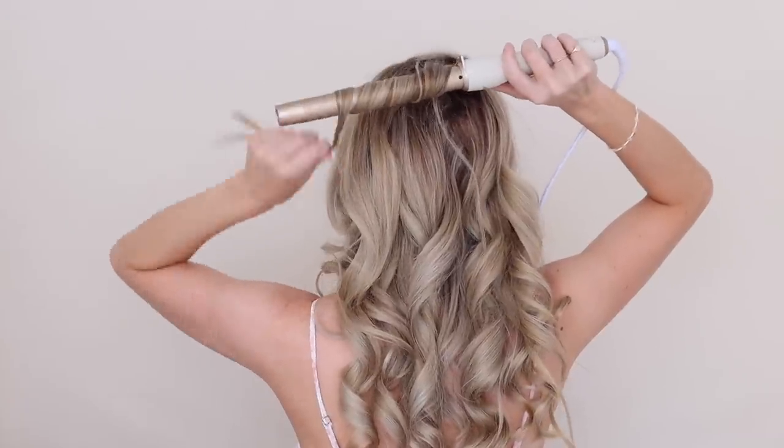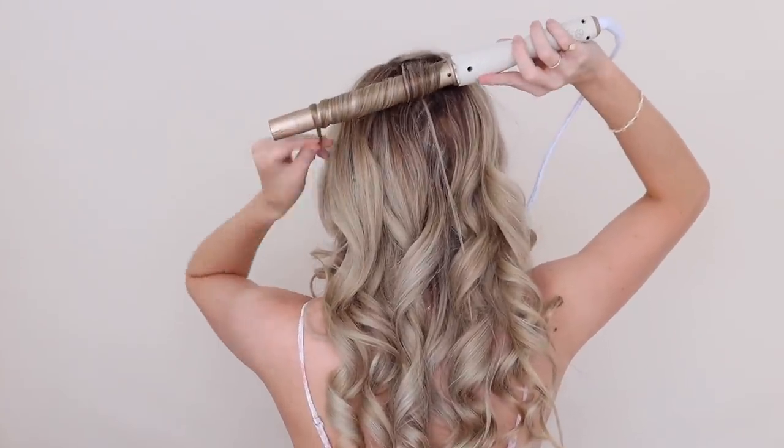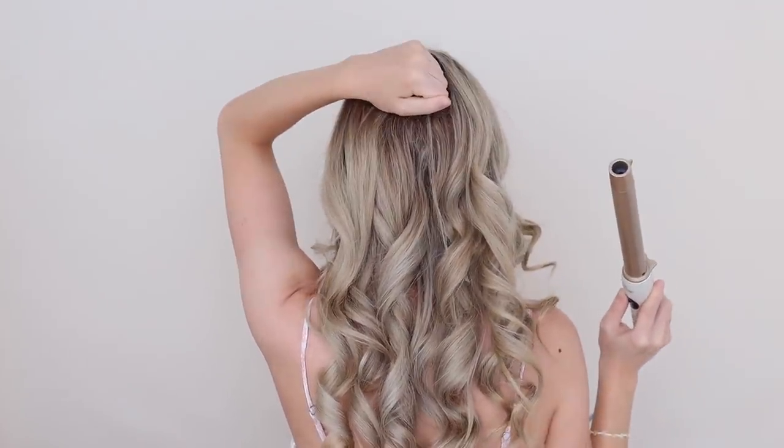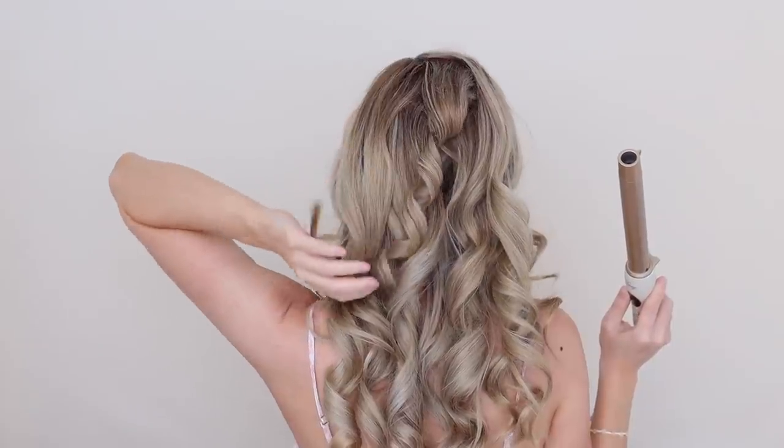Let's just get started. I wanted this hairstyle to have a lot of texture and movement, so I first curled my hair with a one-inch barrel, which is my go-to barrel size for most of my updos and ponytails.